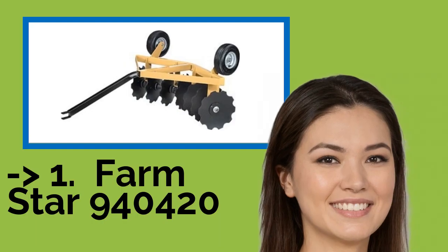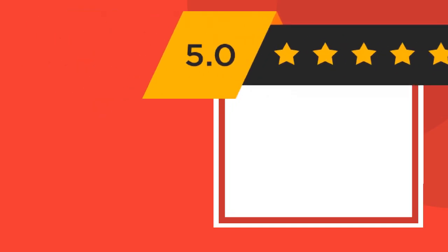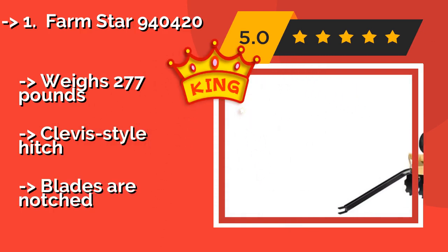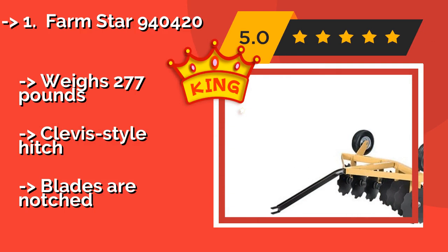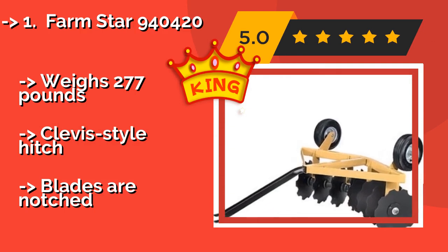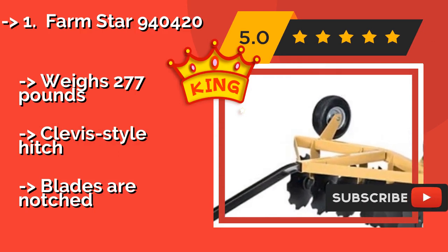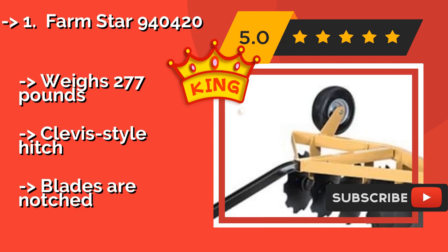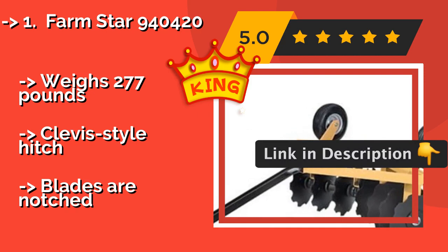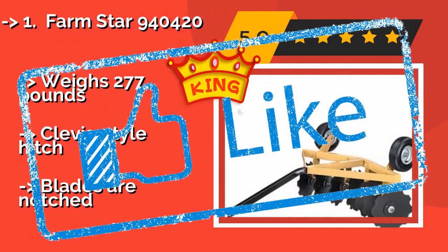The Farmstar 940420, about $680, cuts a 5 foot wide swath, has angled gangs, and there's space on top for extra weight if you want greater soil penetration. When you're ready to move it, simply flip it over onto the wheels for easy transport. Weighs 277 pounds. Clevis style hitch. But blades are notched.